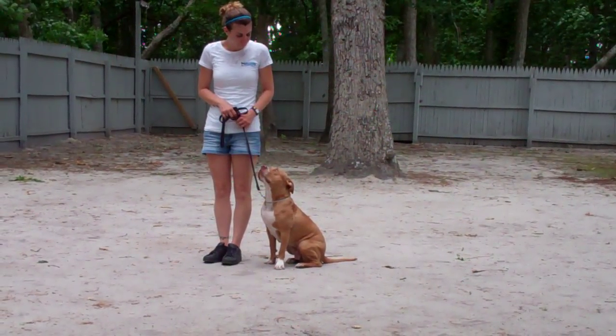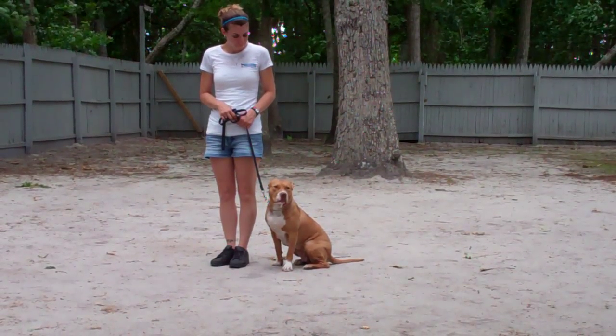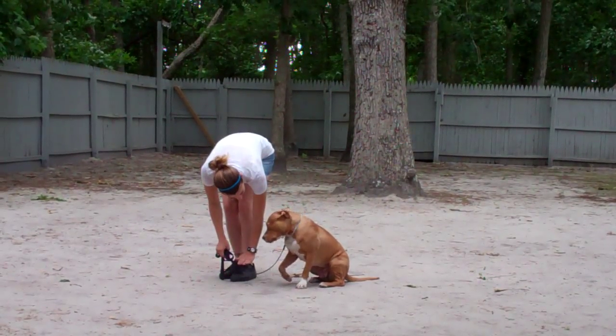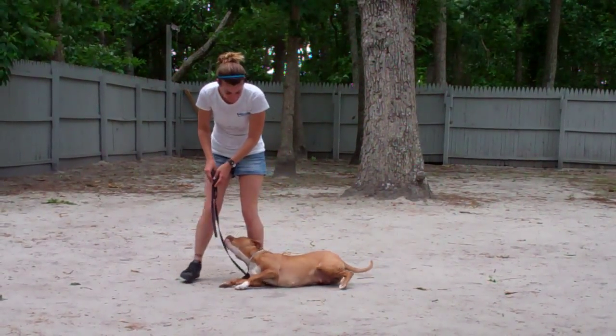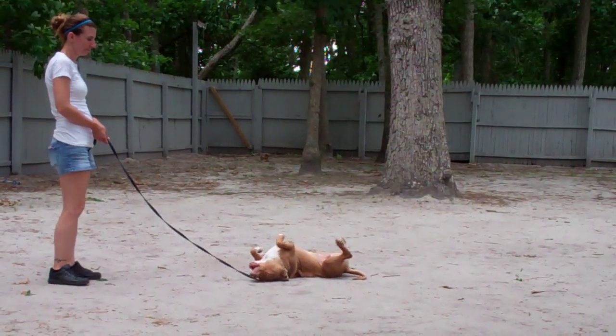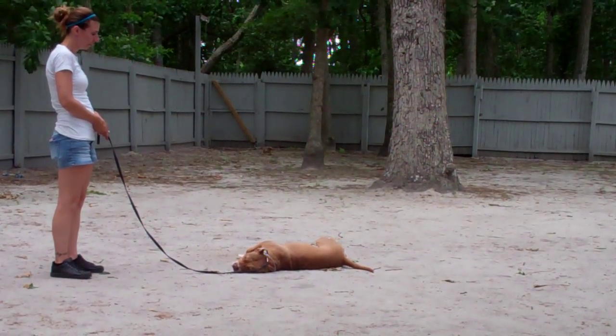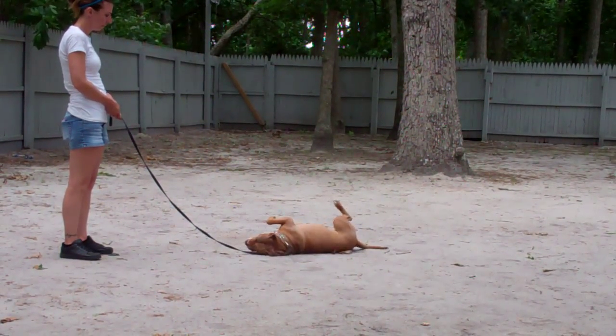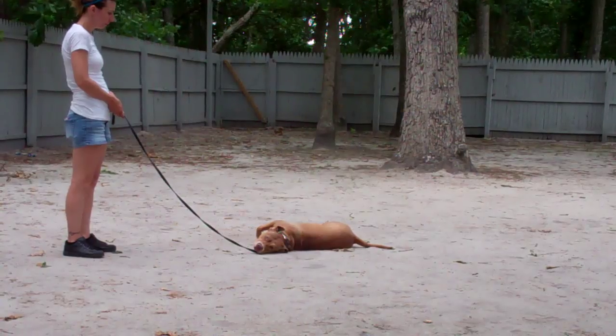Next, we're going to be showing you our down commands. The first is down from the heel position. Chrissy will use the open flat of her left palm straight down to the ground and the one-word firm command to down. She gets her a stay and walks back out to the end of that training leash. This is another good exercise to build up self-control in Zena. You can start practicing at about three minutes and work your way up in increments until you get to about five minutes.